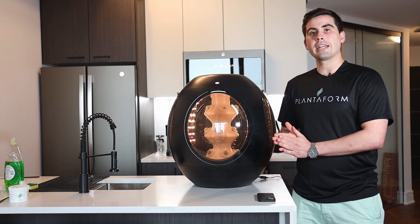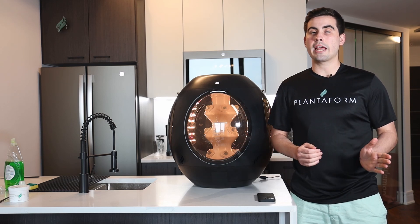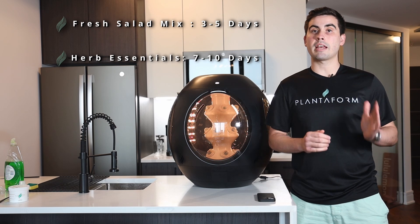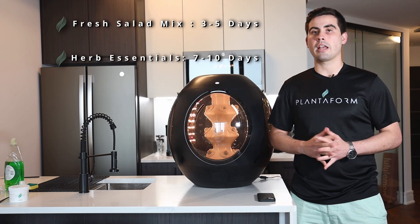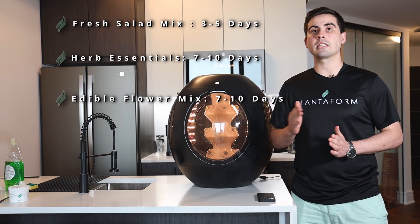The starting and ending germination windows for the fresh salad mix are three days and five days. For the herb essentials, it's seven days to ten days, and for the edible flower mix, it's also seven days to ten days.